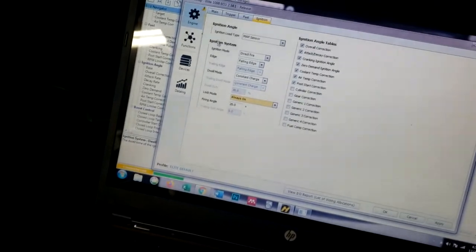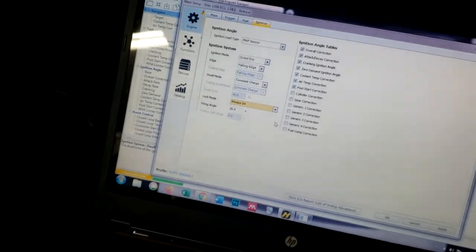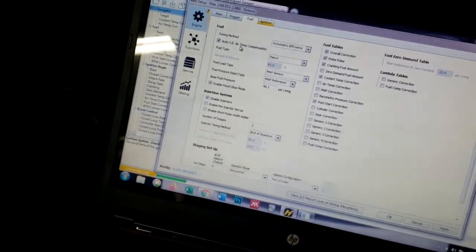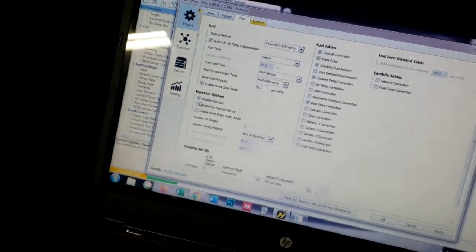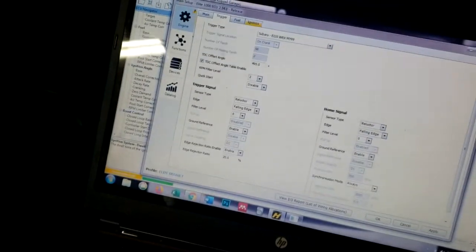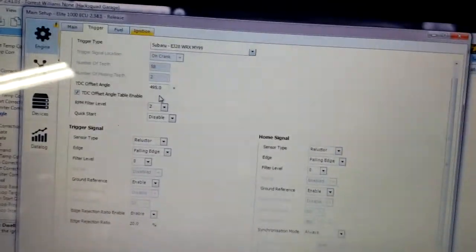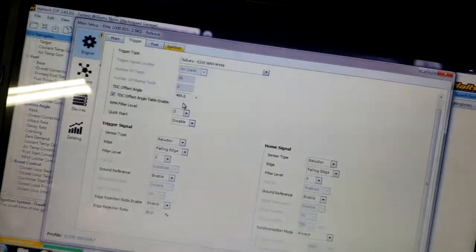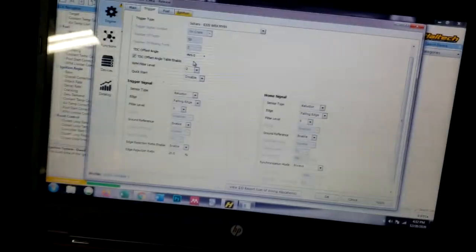If you go to Setup, then under Engine go to Ignition, you can go Lock Mode and set it to Always On. That makes sure it's not changing the ignition timing based on the tune, so that should be zero degrees. Then go to Fuel and disable injectors. That way it'll just crank at zero degrees ignition. Then go to Trigger — this was at 455 degrees originally, now it's at 495 because we just cranked it, saw where it was at, and changed the number until we got the timing mark to line up. So it was about 50 degrees out. Hypothetically now, the ECU should know where the engine is.